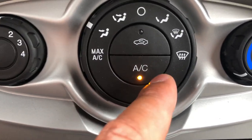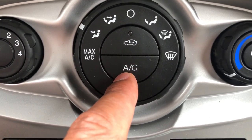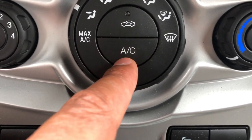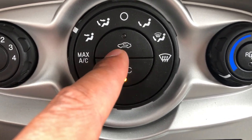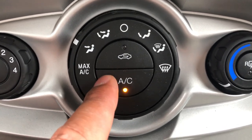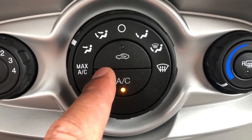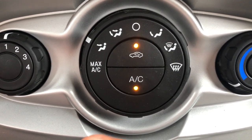Now let's talk about the middle buttons. This AC button right here — if you want air conditioning to be on and blowing cold air, make sure that you press this button and make sure that light is on. This right here is for the recirculating air. Normally your car will take air from the outside, but if you want air to just be recirculated in the car, you just press this. So that's the middle part.